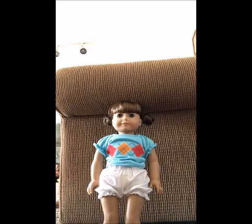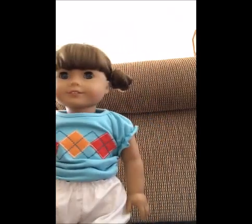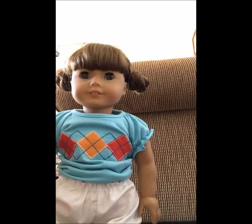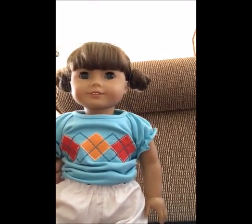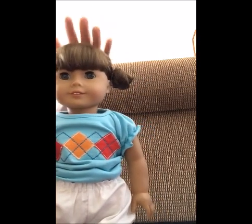Hey guys, it's Maya GDoll13 and today I'm going to be showing you the mini buns and how to do them. This works best on dolls with hair like Molly's, which is about a little lower than her shoulder and is very thin and not layered. You could do this on other dolls, but I just feel the results work best on dolls like her.